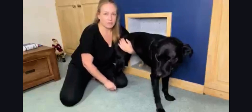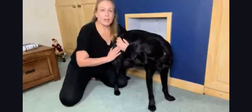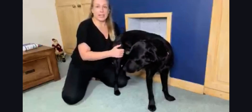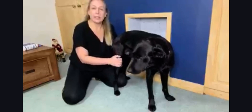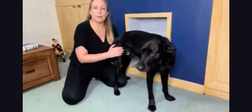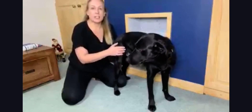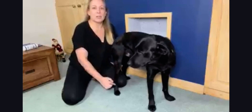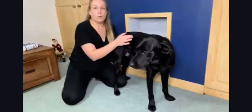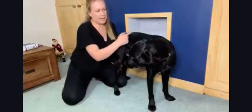Sometimes when you test proprioception by flipping the paw over, it will remain there for a second or two and then flip back over. In my notes I would record that as gaining their postural reaction back, but I would make sure to note it as being slow. So the dog could still score five out of five on each limb, left and right, but some of those reactions could be slow — and that gives you an indication about how efficiently and speedily messages are travelling from the paw back to the brain.